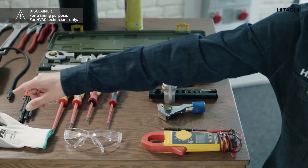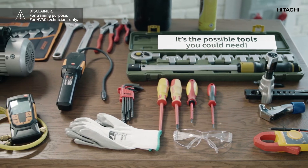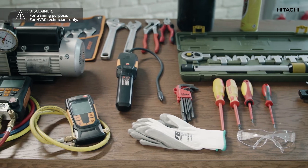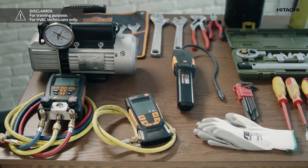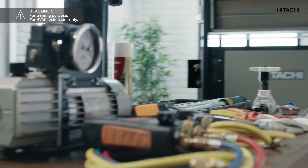The certified digital pressure gauge, flaring tools, pipe cutter, reamer, set of spanners, torque wrench, screwdrivers, pressure regulator, nitrogen bottle, leakage tester, vacuum pump, and vacuum gauge. The vacuum pump and the pressure gauge we are going to use must be certified to work with R32, since its pressure is higher than that of R410A.